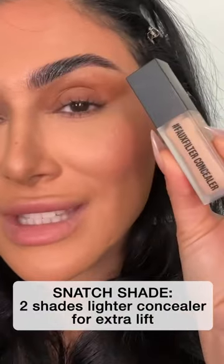Pretty easy. Gonna blend that out — I'm blending upwards. I don't know what you guys think but that's pretty on its own. I'm gonna grab my snatch shade, which is about two shades lighter than my normal concealer shade.